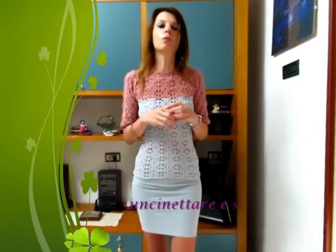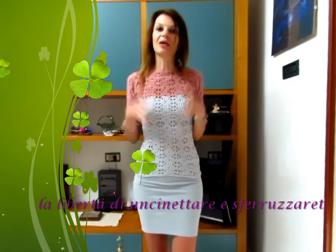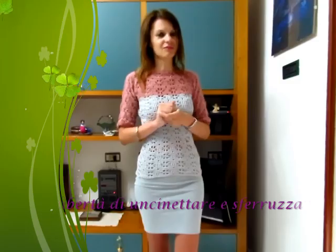Farò anche qualcos'altro autunnale: qualche maglietta con le maniche a tre quarti o le maniche lunghe, ma con un punto molto forato perché deve essere comunque una maglia autunnale. Ci vediamo al prossimo video tutorial.